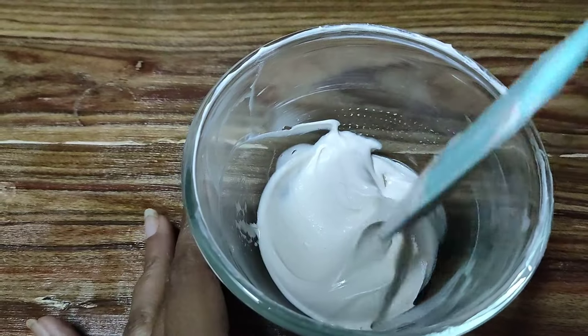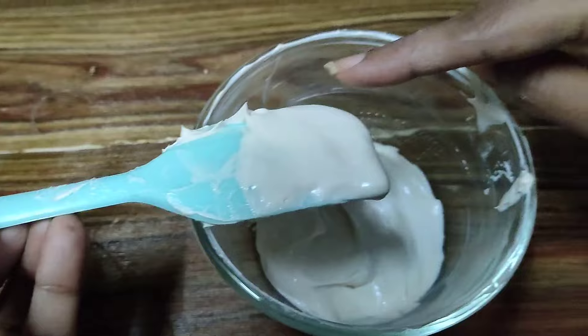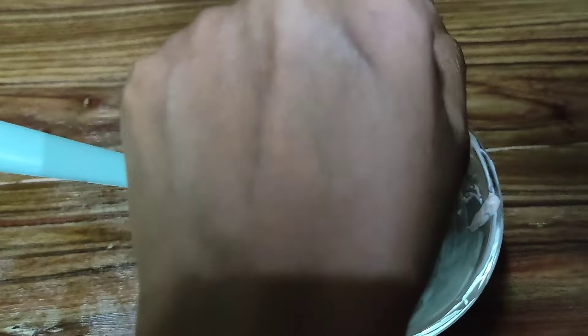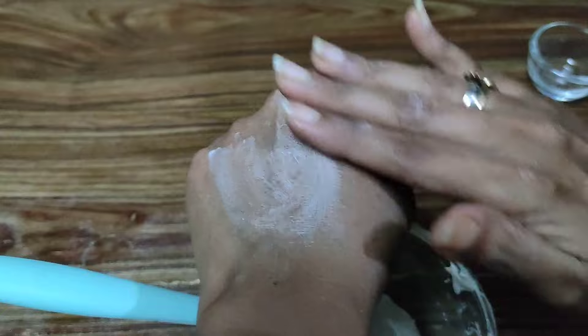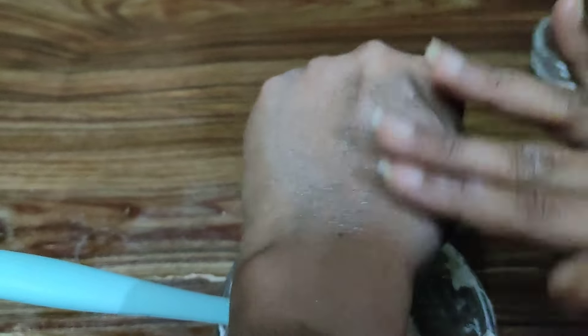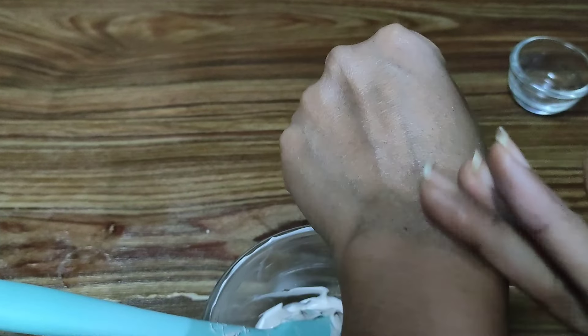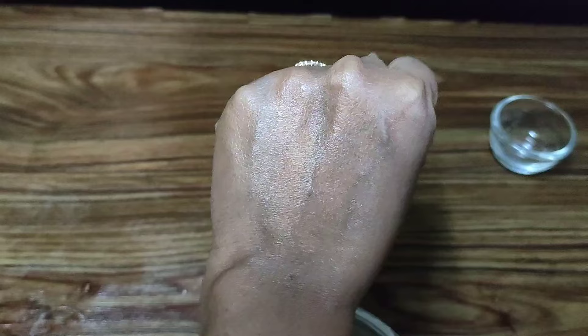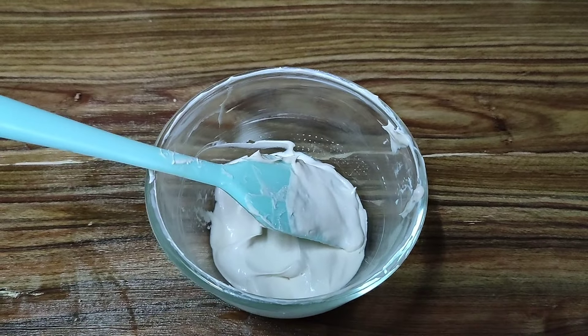After mixing the preservative, this has been mixed well and now I'll go ahead and show you all on application how this looks. You just need to apply a little bit of this and rub it on the skin. And it leaves a very, very nice shine — if you all can see the glaze on the skin with the cream. So this is it with our Lumi Cream that we have made today.